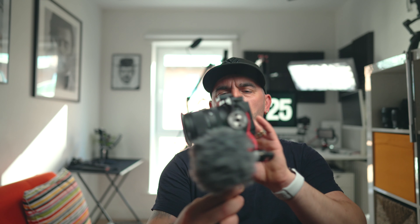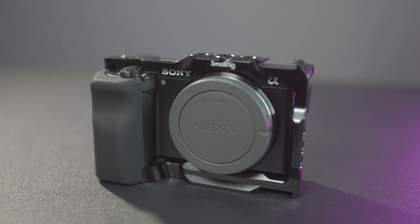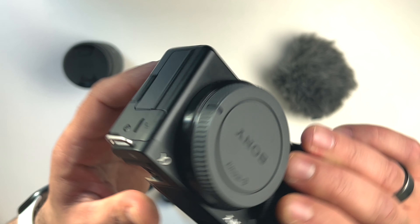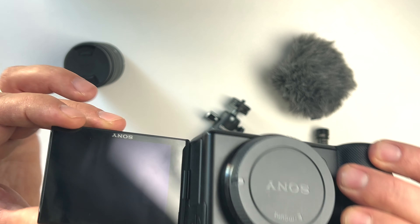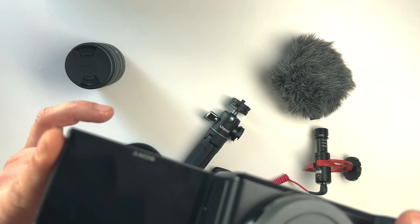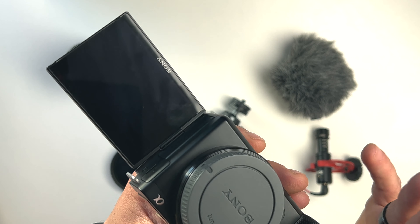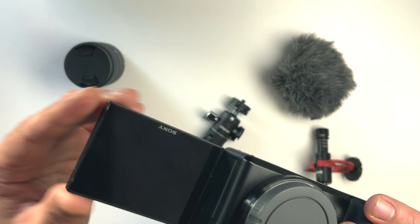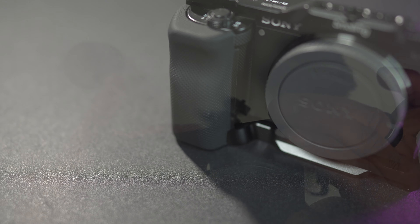Let's not waste any more time. This is, in my opinion, the best camera setup for vloggers, and it's made out of five pieces which we're going to go through. Starting with the camera body — I'm using the Sony ZV-E10. This is a camera that came out last year and it's an amazing bang for the buck. For a vlogging style setup it's amazing, because it has a flip-out screen and it shoots 4K up to 30 frames per second. This produces really quality video and photos, and for the price, you can't go wrong with this one.